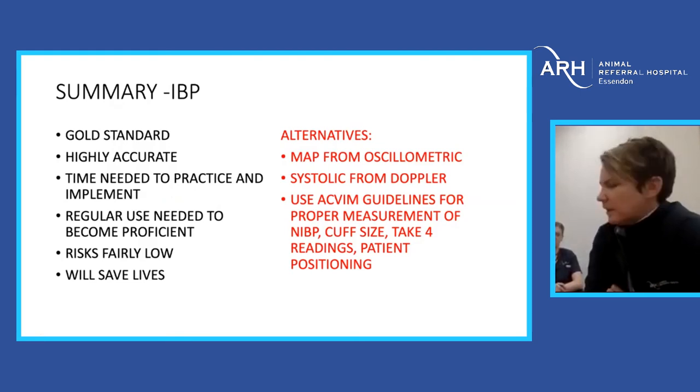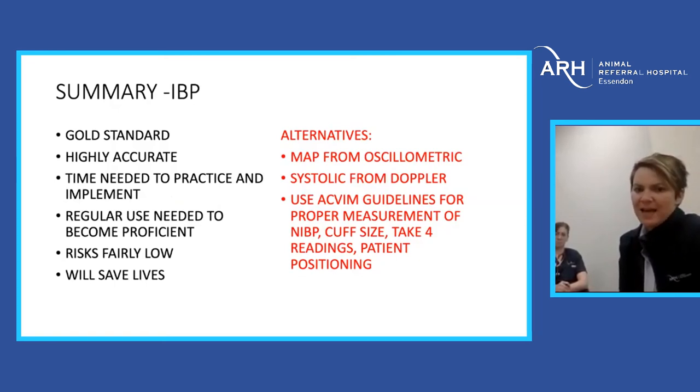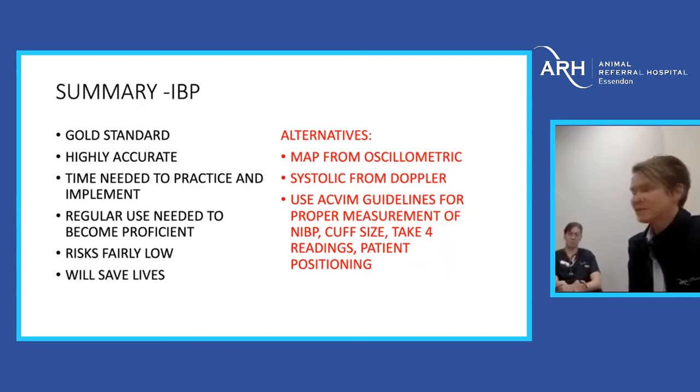You do need to be using it fairly regularly in your practice to get proficient — every time you do a septic abdomen, hemoabdomen, and similar cases that benefit from invasive pressures. The risks are fairly low and it will save lives. This will be put up online as a permanent training video. There are many experienced people to reach out to, and cross-training across departments can be hugely beneficial — one of our surgery ICU nurses set up an art line in the middle of the night last week, which is a great example of that.